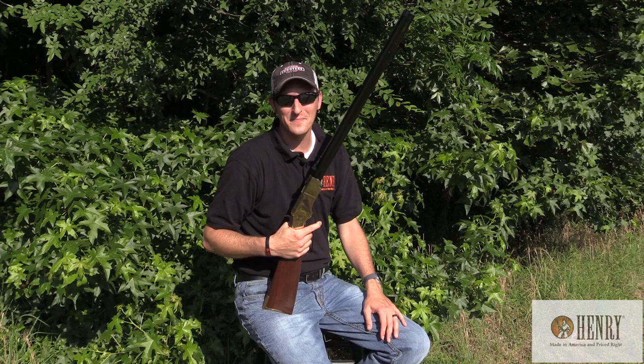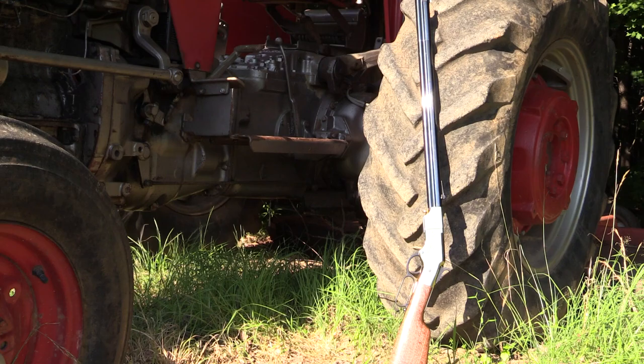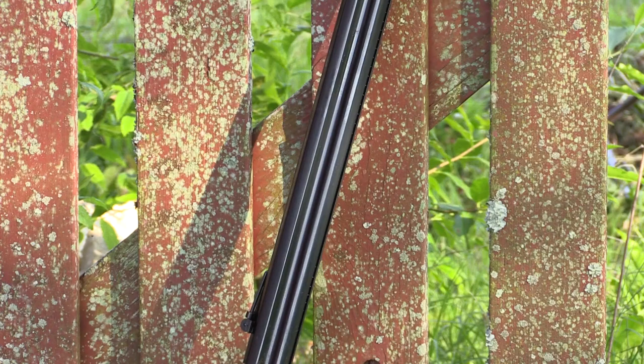Welcome to the first episode of Henry TV. I am your host 22 Plinkster and in my hands I have the original Henry. For the first episode I thought we need to go back, way back in time to the late 1850s where Benjamin Tyler Henry developed the first Henry rifle. Benjamin Tyler Henry created the first Henry rifle over 150 years ago.